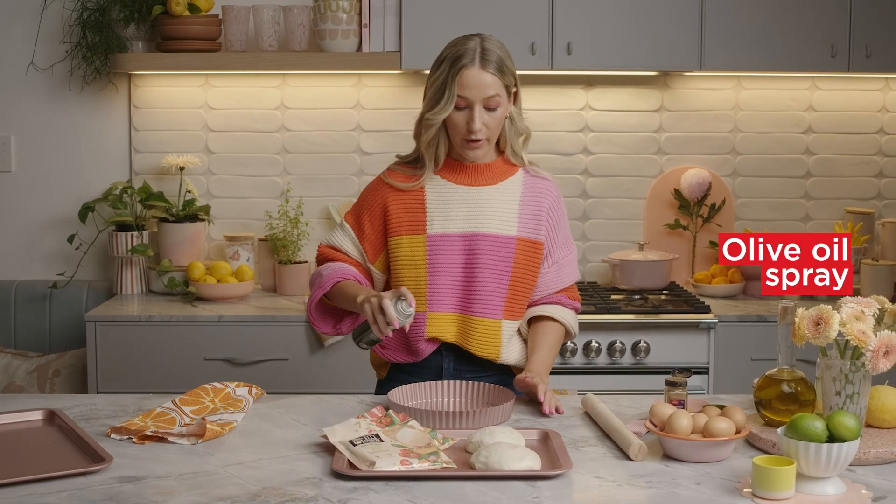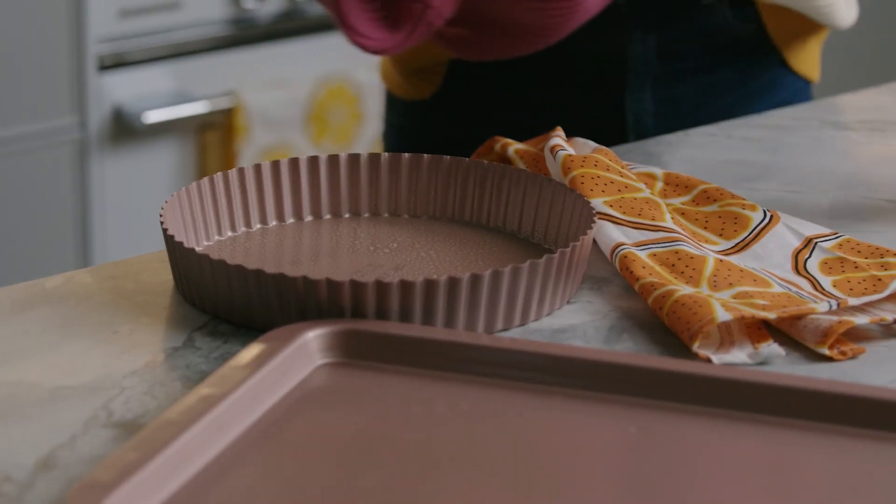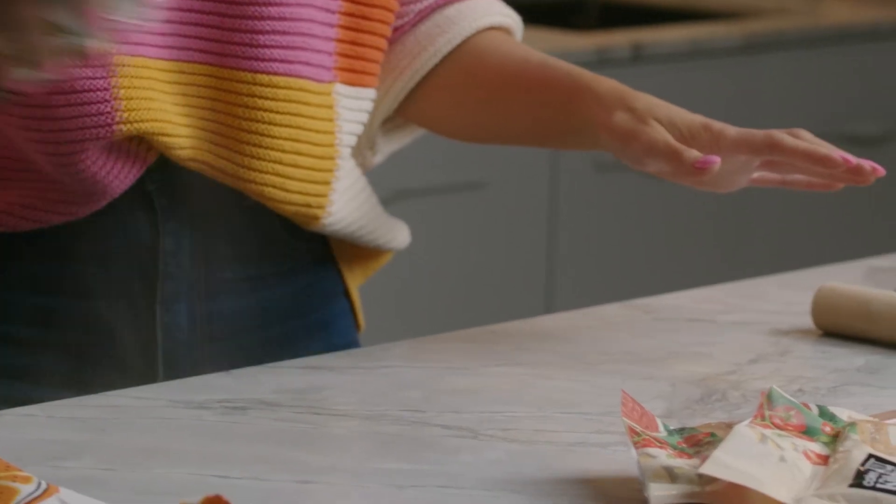The first thing I'm going to do is preheat my oven to 220 degrees Celsius. I'm going to grease my dish with a little bit of olive oil, just a light spray. Next, we're just going to lightly oil our surface. We don't need to use any flour because our dough is already the perfect consistency.